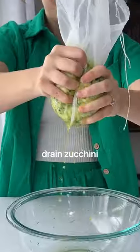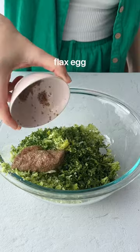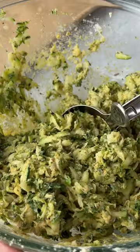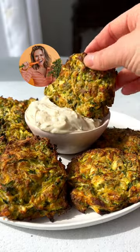We've also added a bunch of protein by using chickpea flour and flax as the base. So if you've got to eat some greens and aren't craving a salad, whip up a batch and throw me a follow because I got lots more where these came from.